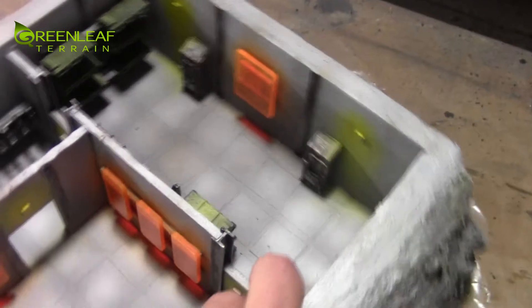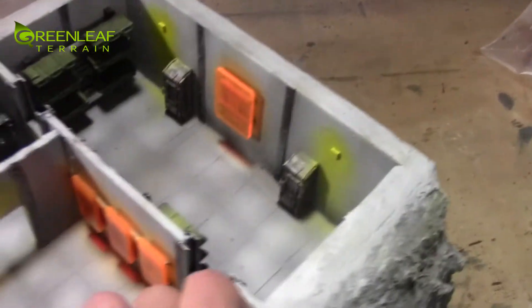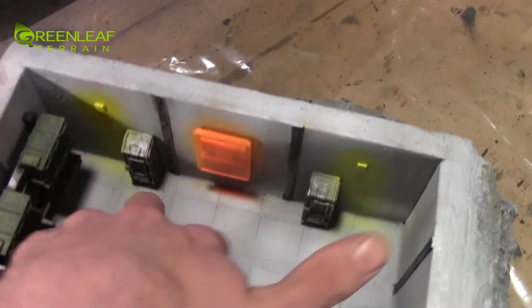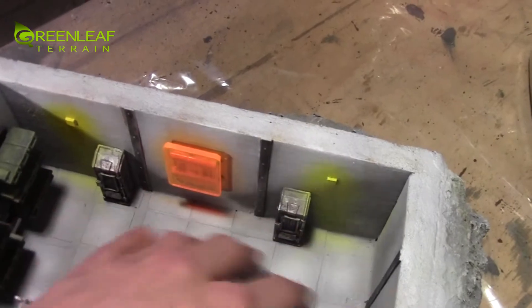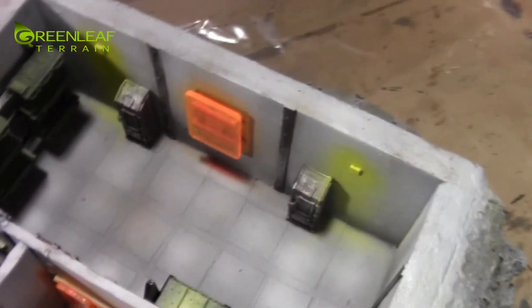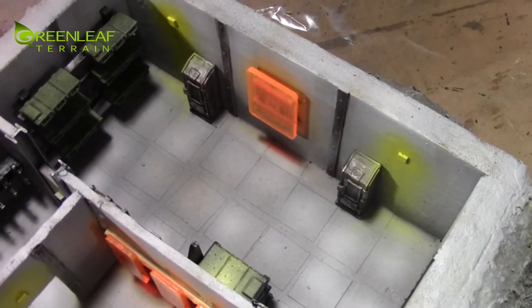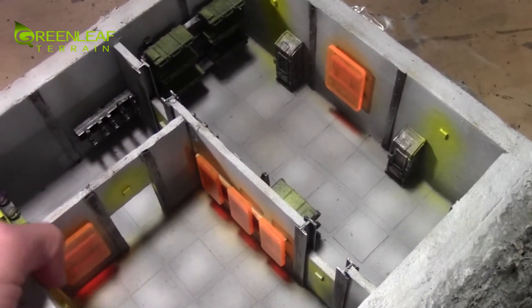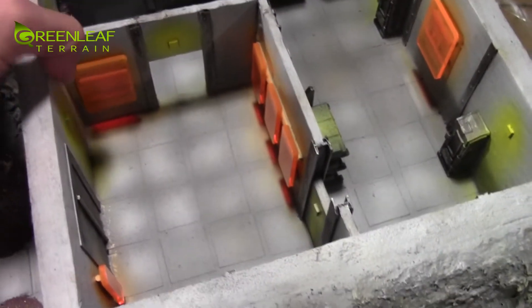These doors lead back into this barracks area where you have two sets of bunk beds. I didn't fill out a lot of the central space so you can actually get your hand in there and place miniatures. A whole ten-man squad could stand behind there — you could do a scenario where you've got to enter the base and assault the barracks. This area is like the command center with all the acrylic panels.